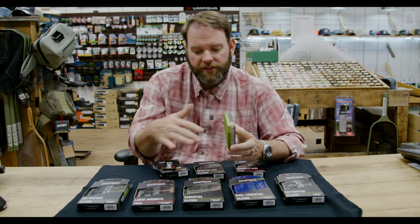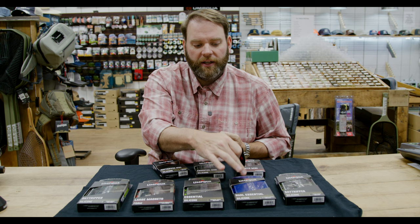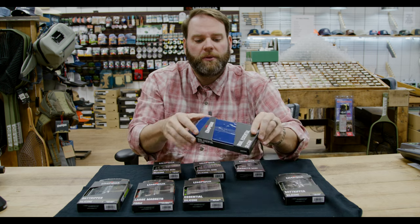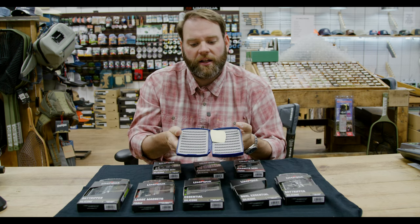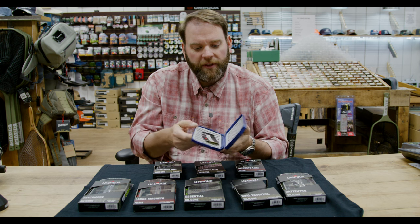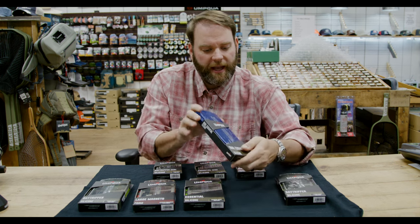All these you're going to find have this magnetic closure — super simple to use. They're all clear except for this one. This is the Dual Essential. It's two-sided, which is why it's not clear on one side, because you wouldn't be able to see through it regardless. It's one of the more expensive ones because you are getting two inserts, so you can carry a lot more flies.